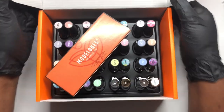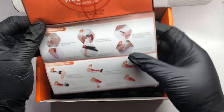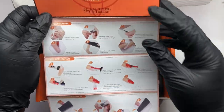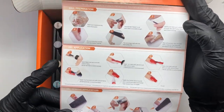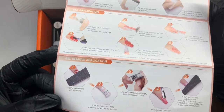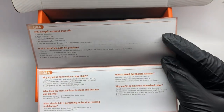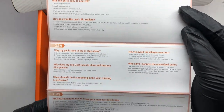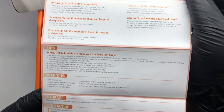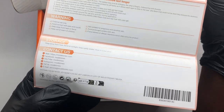It's just a regular box and it comes with a pamphlet which tells you how to prep your nails, do the application, and also how to remove as well. There's also information on the back — a little Q&A if you have any questions, plus storage, warnings, and contact information.